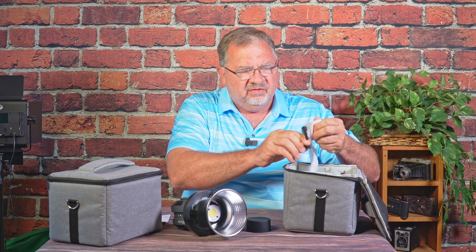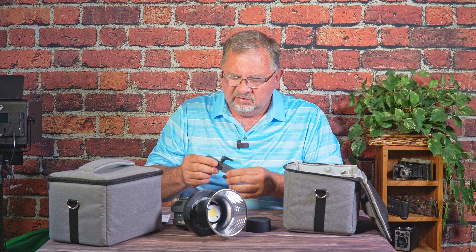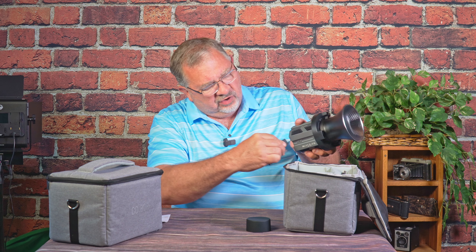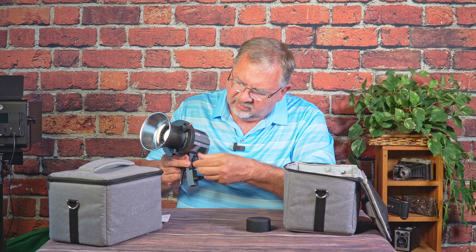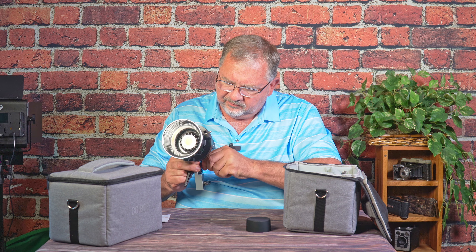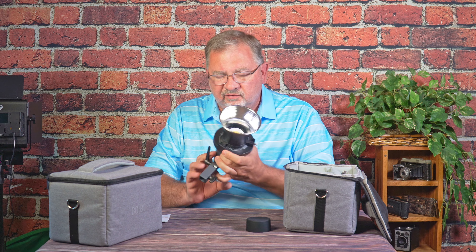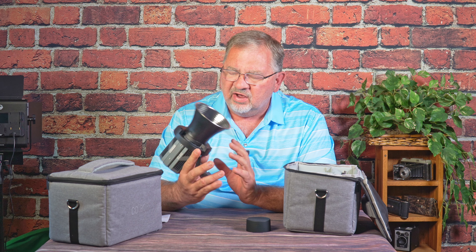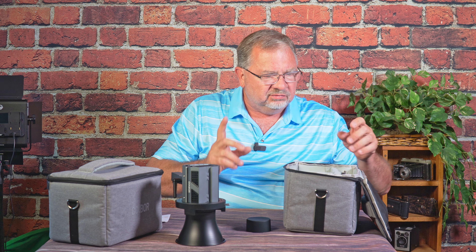We have another bag with our light stand mount. Really nice build quality on this — big chunky metal stuff, very impressed. We'll slide this into the bottom and tighten that up. Just as a note: there is no umbrella mount on here, not on the Bowens mount, not anywhere. There's no way to mount an umbrella on here. Not a showstopper, just saying.